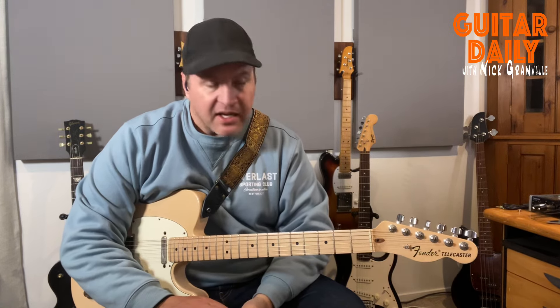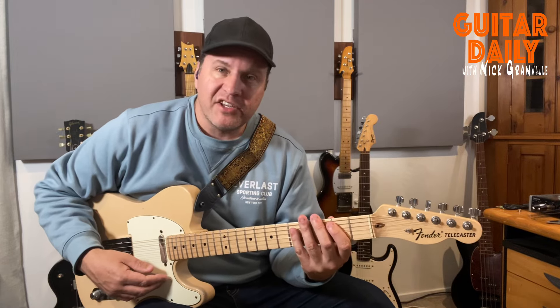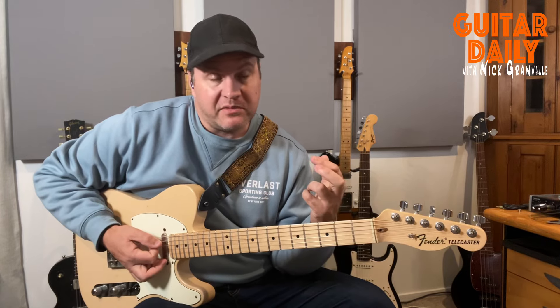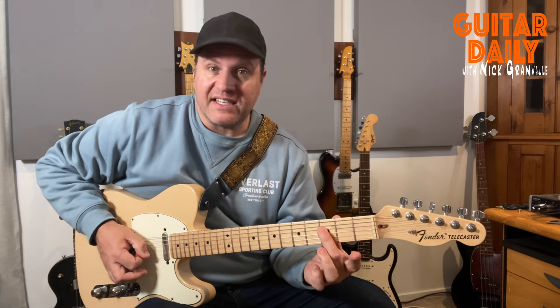That's what I'm going to show you today. A lot of people start looking for other scales, other arpeggios, other sounds. They might go to the Mixolydian scale. So we're in the key of G — we go G major scale, but instead of the seventh, we put the flat seven: one, two, three, four, five, six, flat seven.